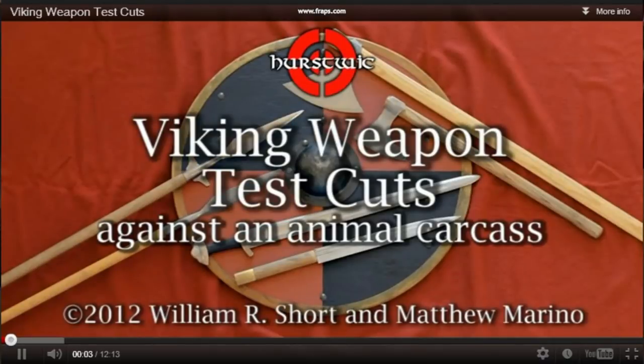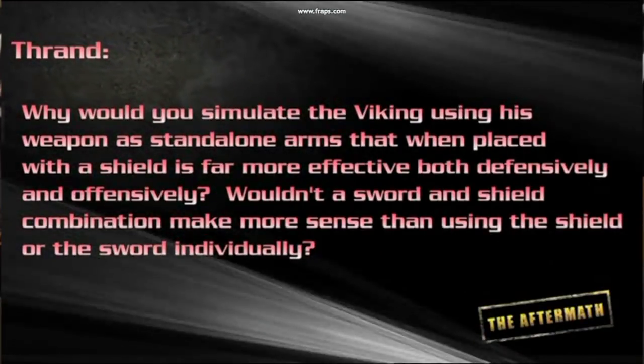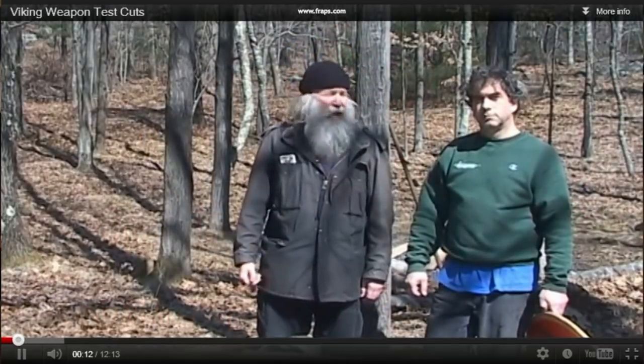Today we will be addressing First Week and their Viking weapons video. First Week is a site that has the most — I don't even know how to explain it. It is the best Viking resource. It's like an encyclopedia of everything Viking. We've been using it as a reference for years, ever since Deadliest Warrior. They reference the sagas, archaeological finds, historical manuscripts, anything they can get a hold of, and they have the most excellent site. Today we're addressing Jarl William Short and Jarl Matt Marino of First Week.